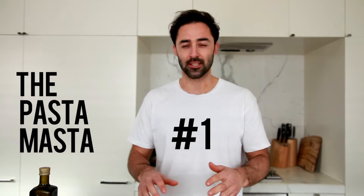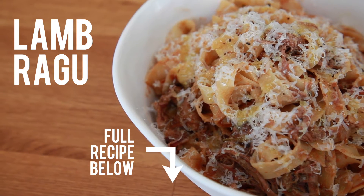So this month, I'm going to show you guys how to master good ol' pasta. First up, I'm going to show you what makes me warm and fuzzy inside, and that is a lamb ragù.